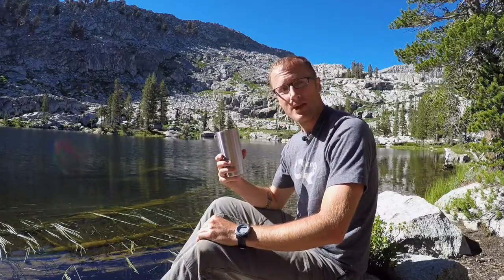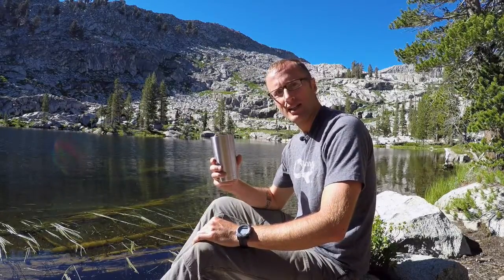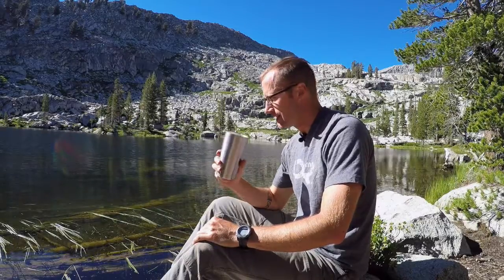Now the only thing left is to enjoy our amazing cup of bulletproof coffee up here at Upper Mosquito Lakes in Sequoia National Park. And cheers. I'm KitBadger.com — I look forward to seeing you next time.